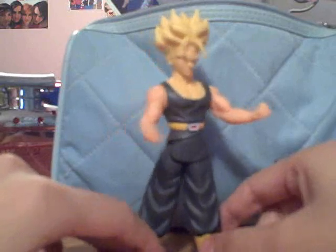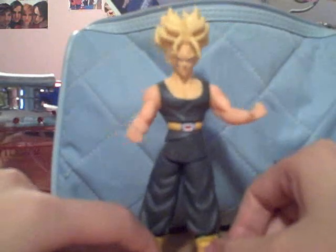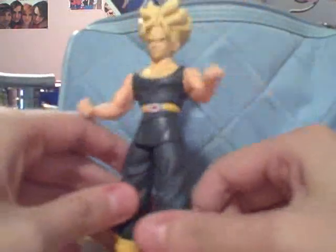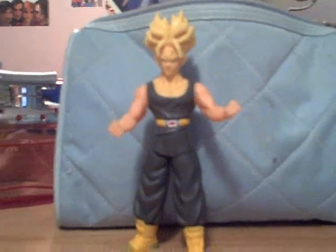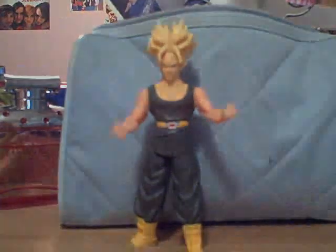Anyways, it's a good figure and you could probably still find it in ZStore — they have a few at ZStore.com, you could check that out, or on eBay. I don't think he'd be that much — I got this one loose. But yeah, that's pretty much it. I like him, looks great, and he's cool because he doesn't have his jacket on — you don't really see that, especially Super Saiyan. Until my next review, bye.